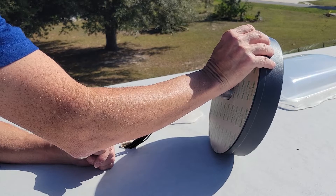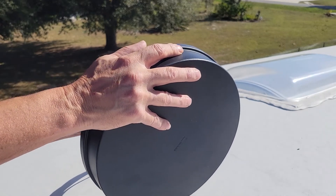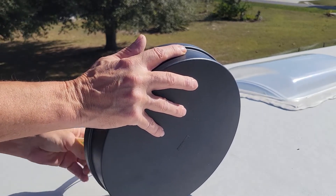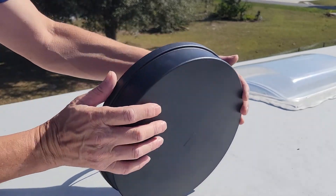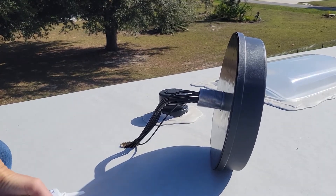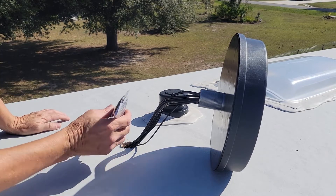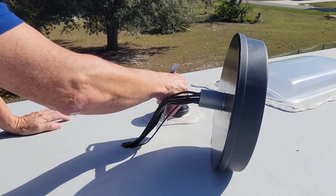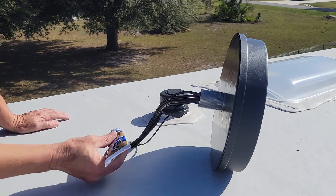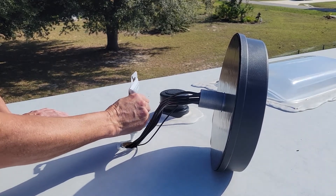Now that the area is clean, all I need to do is peel the backing off and press it into place. But before I do that, as an extra precaution, I'm going to add some silicone caulking around the perimeter of the hole, and then over that little pilot hole that I drilled originally. That'll just give it an extra layer of protection. It's probably not needed, but peace of mind.